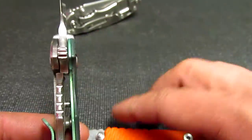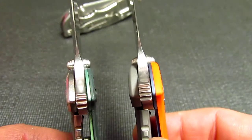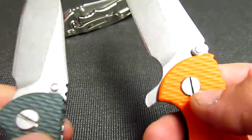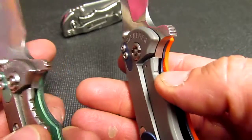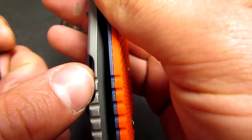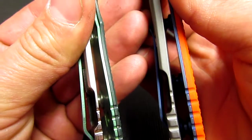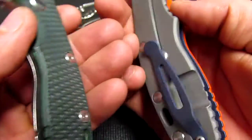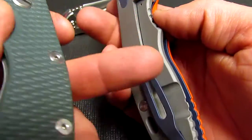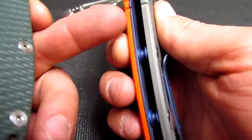For me, the 3 inch is just more pocket friendly and it's still enough cutting edge to get by. They both have the same design — your stop pin, titanium frame lock. You can see the cutouts right here in the titanium are just about equal. I'm not sure if that translates into the same lock strength, because really a frame lock is only as strong as its cutout — if the cutouts are the same, it doesn't matter if the titanium is thicker.